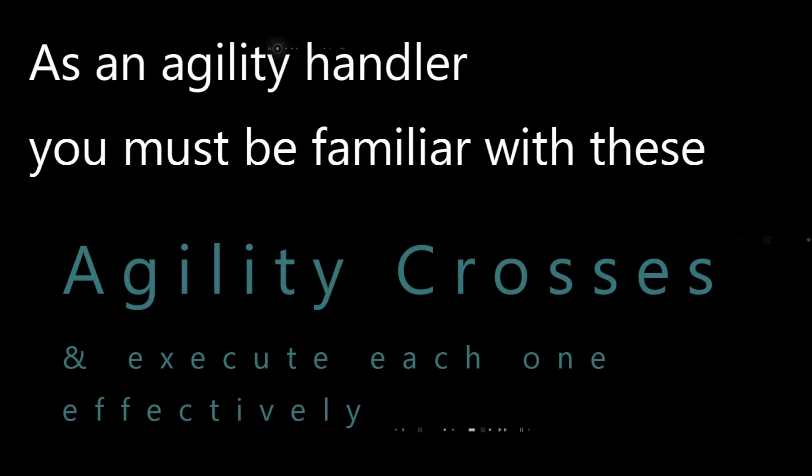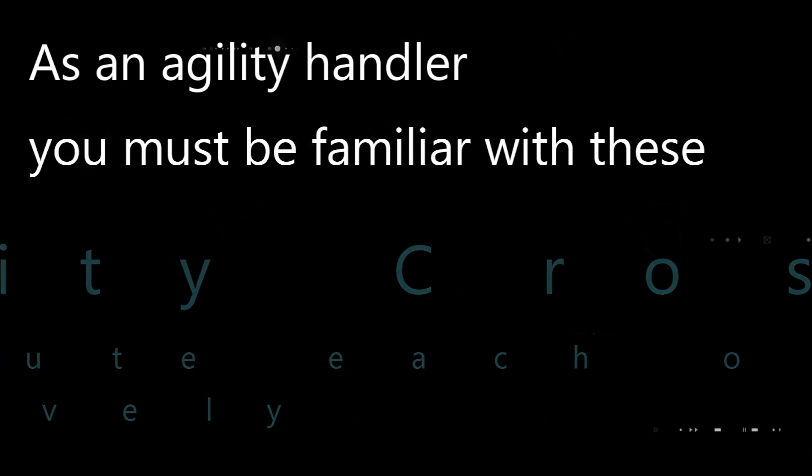We must be able to use agility crosses and be able to execute the crosses effectively. Lesson one of our F.A.S.T. program will be agility crosses.